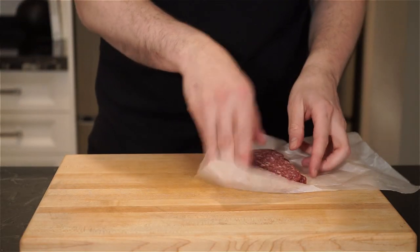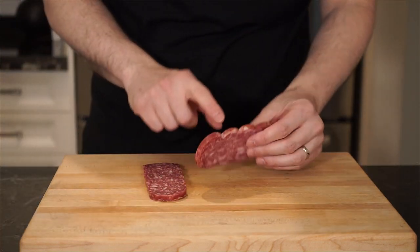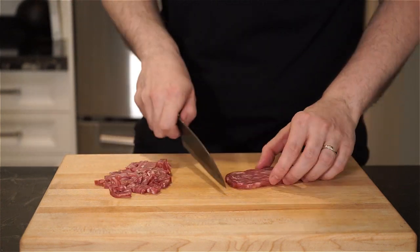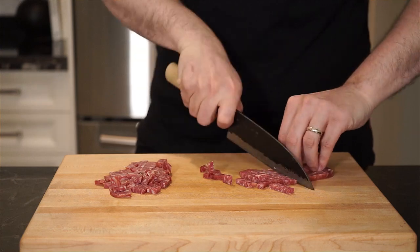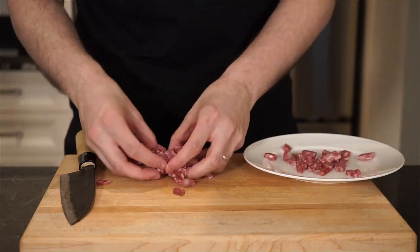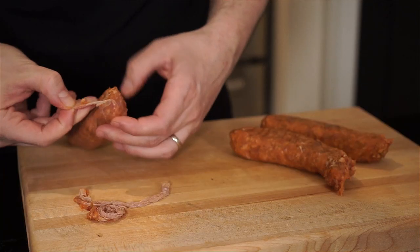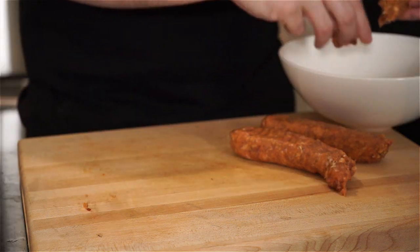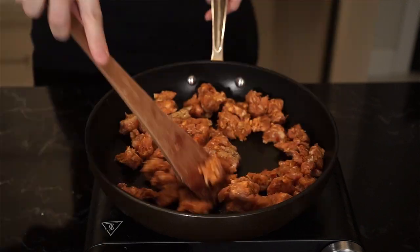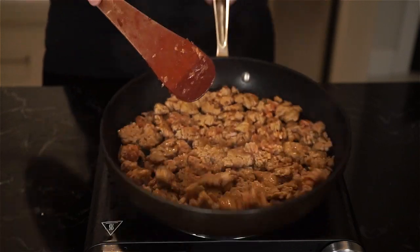One little thing I decided to add are little pops of salty cubes — like little surprises — and I'm using soprasata for it. This is something you may not come across in nacho recipes, and I'm here to tell you this ain't your average nacho recipe. Next up, I'm removing the casings from some sausage, breaking it up into a bowl, and cooking in a heated pan on medium to high heat, breaking it up with a wooden spoon. You can use any flavor of sausage you like.